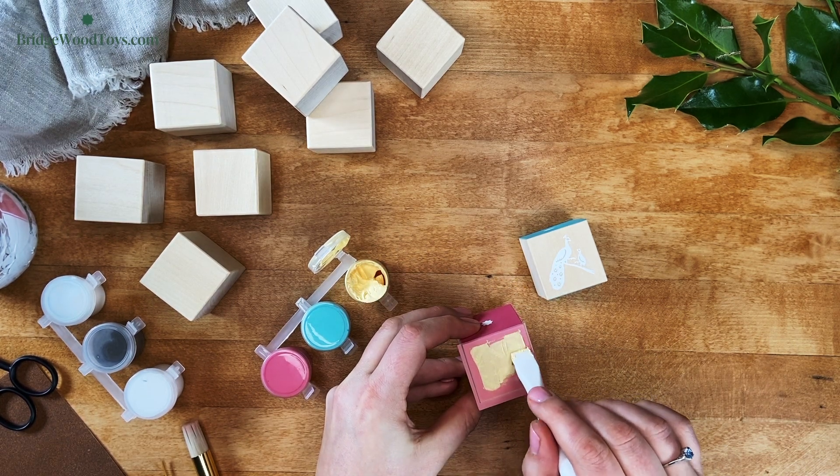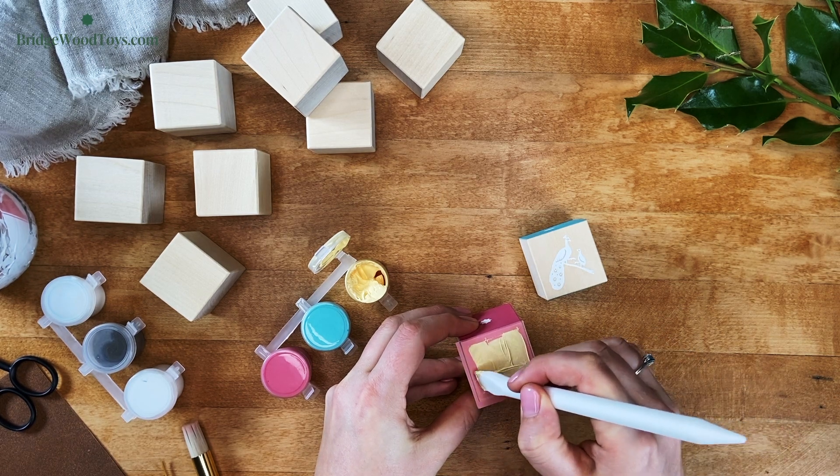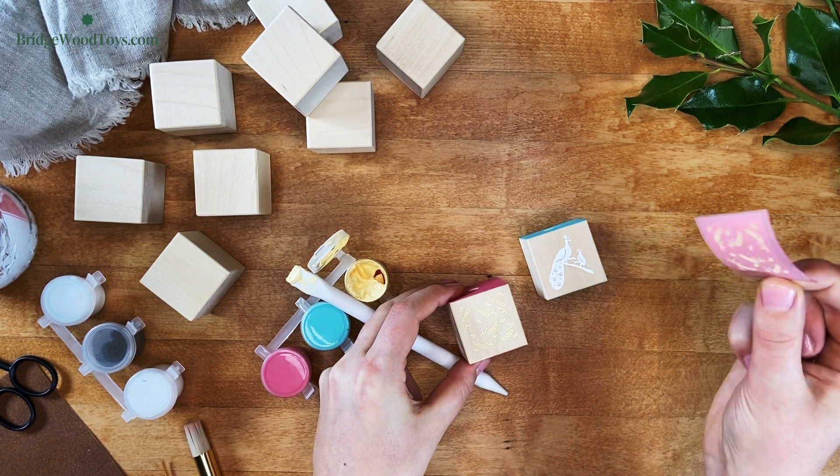Lightly dip the squeegee into the paint color of your choice and gently scrape the stencil until the paint is smooth and even. Make sure every gap is filled. Remove to reveal your perfect image.